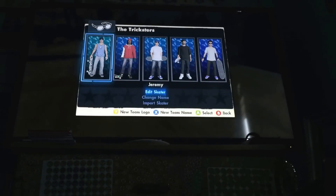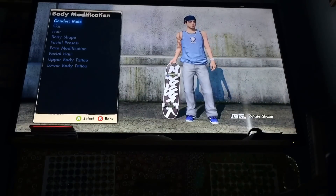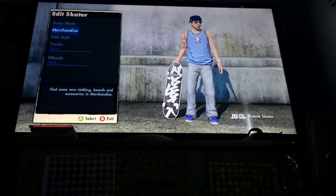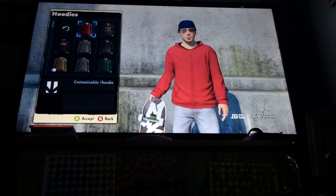You want to go to Start, Edit Skater, Edit Skater. Now, it only works for the male skater, sadly, because I tried with the female and it didn't work. You want to go to Merchandise, then Hoodies, then Customizable Hoodie.